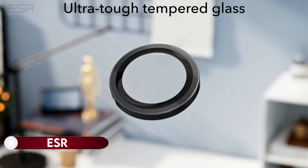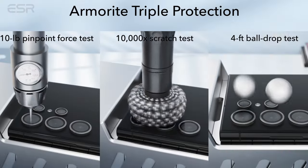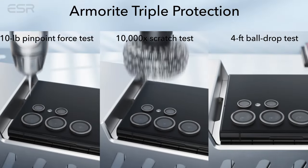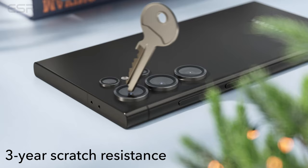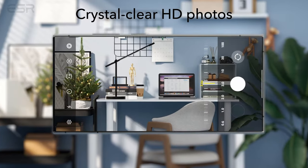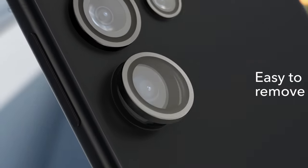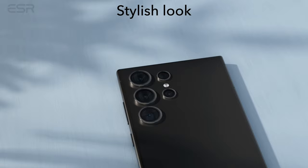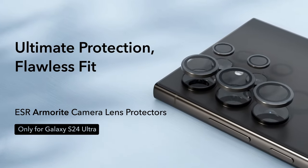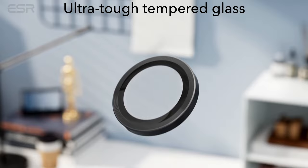On number 1: ESR. The lens protectors are exclusively designed for the Samsung Galaxy S24 Ultra, providing military-grade protection with premium tempered glass for each lens. This ensures safeguarding against high-impact drops and offers robust scratch resistance. The protectors maintain ultra-high transparency, preserving the original image quality of photos by leaving the flash uncovered. Applying these protectors is easy with the included alignment guide and cleaning kit, ensuring a bubble-free experience, and a removal tool simplifies the process.